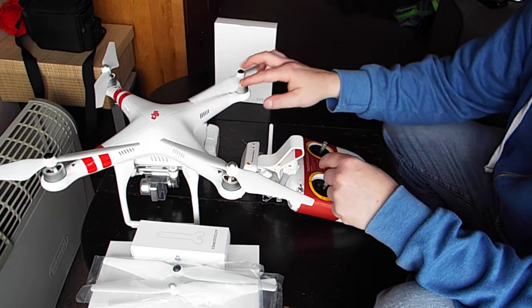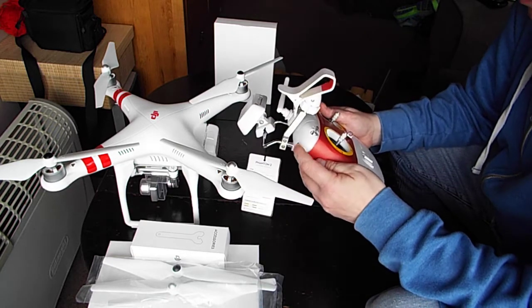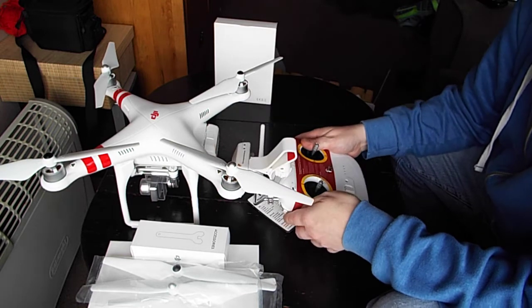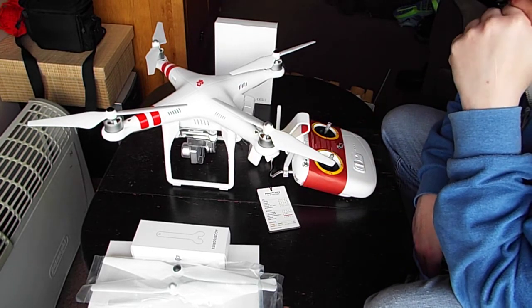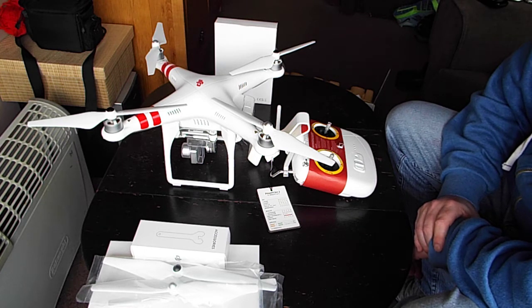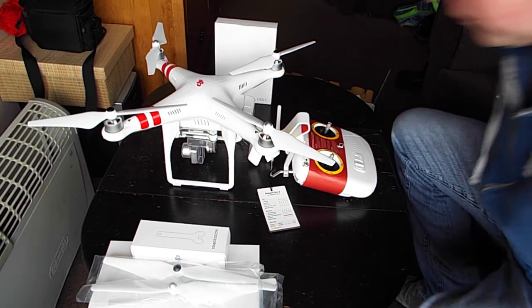I'll get it all charged up and I'll do another video on making sure it's got the latest firmware, and show you how to calibrate the controller, and we'll take it from there. DJI decided not to repair the old drone — I didn't get a lot of information from them. The only information I got was that they did an analysis on it and it was a software failure. They didn't even argue; they basically just sent a new one out. So I'll catch you with a couple of videos in a while.